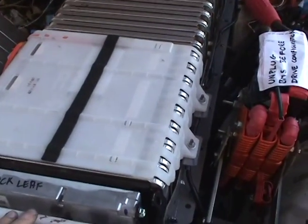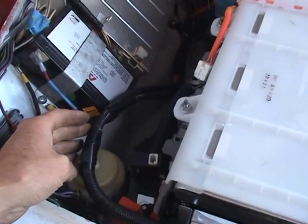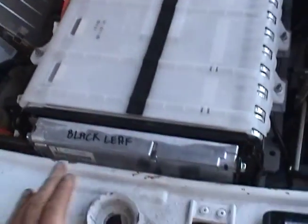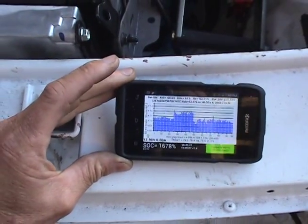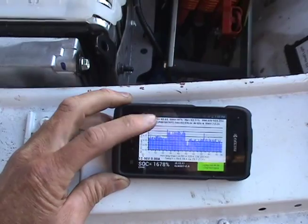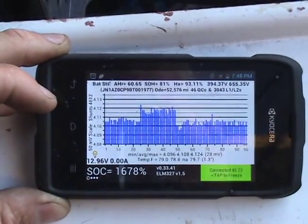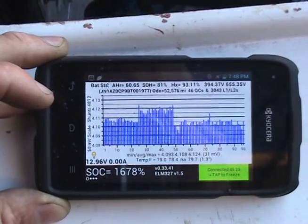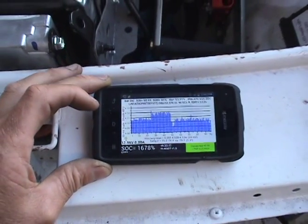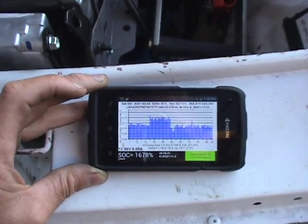Since we're charging, the battery management system — which is here — has a computer in it and outputs CAN information. That CAN information is picked up by an ELM327 device, and the Bluetooth connection is connected to this phone. These blue lines represent the voltages on the battery cells. It's a bit unbalanced at the moment, but the scale is quite small so they don't represent a huge variation in voltage. We hope the BMS will eventually kick in and balance those cells, though it shows no signs of doing it at the moment. This is a sub-program of the LeafSpy application, written by Jim Pollock.